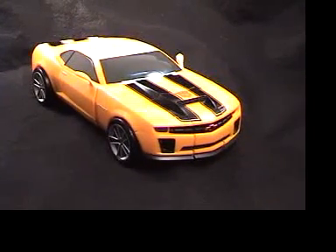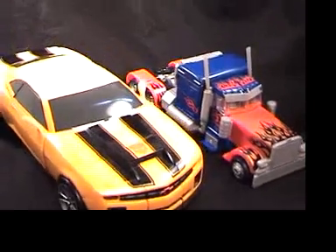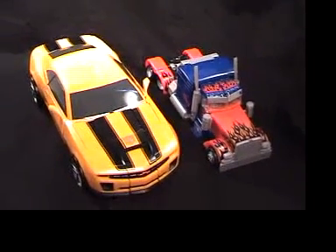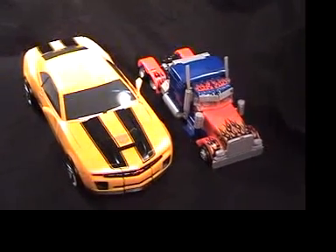I'm going to give you a quick comparison shot with the Movie Leader Prime. That's Movie Leader Prime, and that's Ultimate Bumblebee — you can see how big he is. And that's it for this video. Thanks for watching.